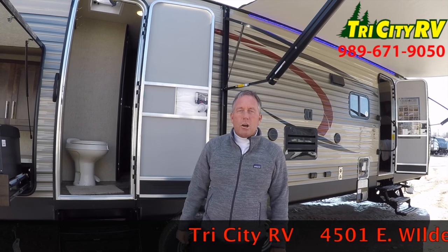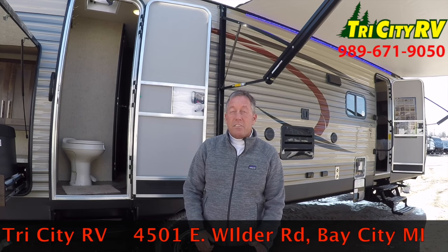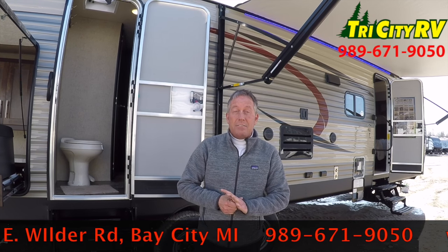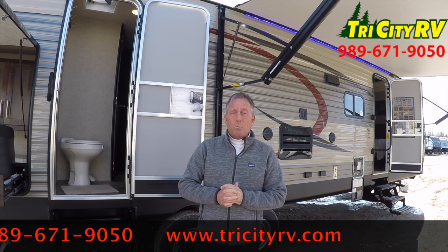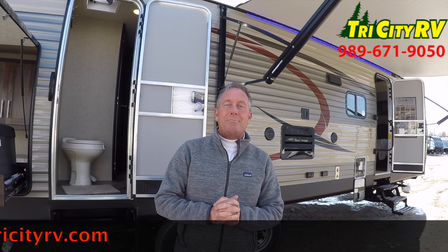Well, there you have it folks — that's the 294 Cherokee. I'm Bob, part of the team here at Tri-City RV. We're off Wilder Road, off I-75 in Bay City, about three and a half miles east of I-75 on Wilder Road. Visit us at www.tricityrv.com.